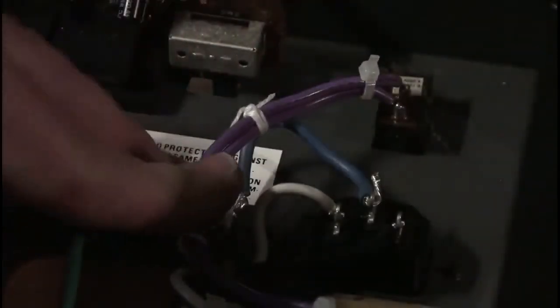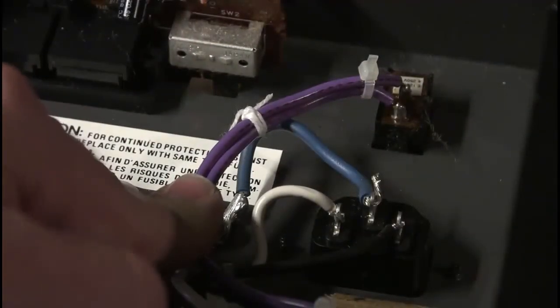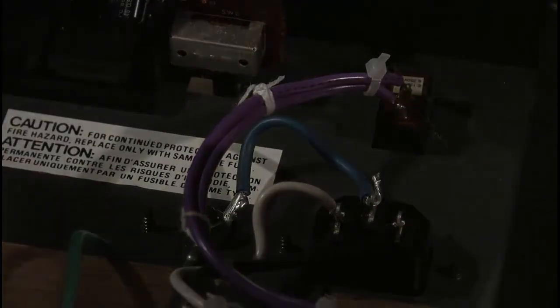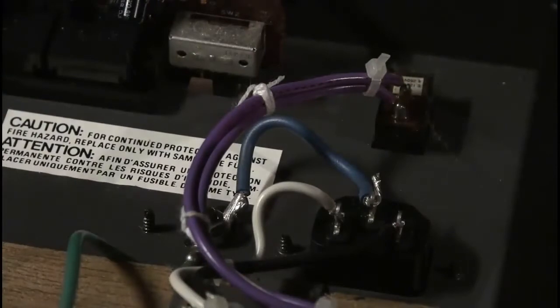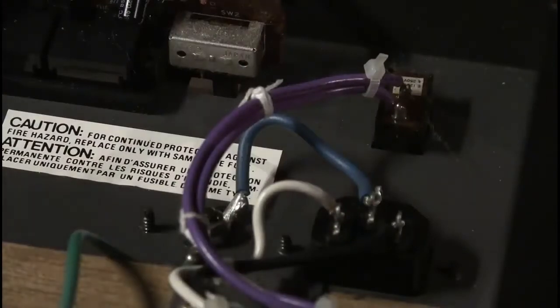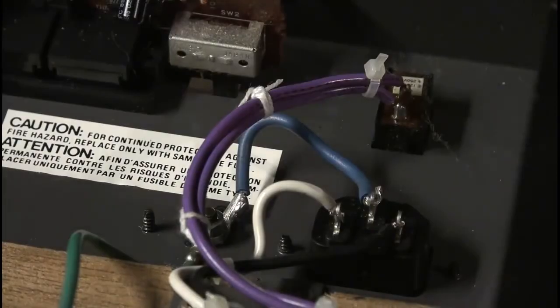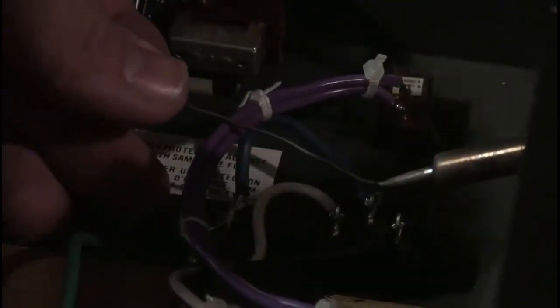Okay, we are ready now to solder these. This one here is a little bit long now that I've twisted it in place, so I'm just going to cut the end off, taking great care not to cut my finger or the main wire in the process. Let's get some solder wire and solder this up — it's going to generate a bit of smoke but that's okay.